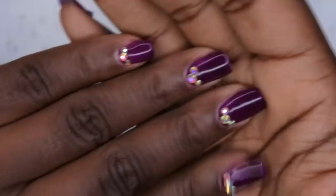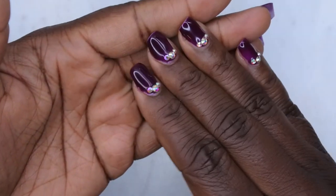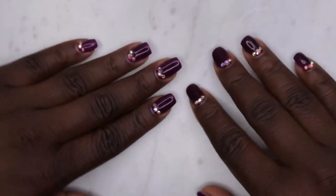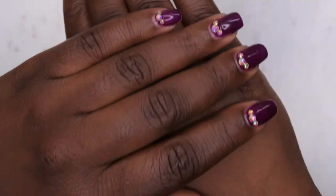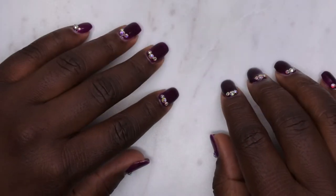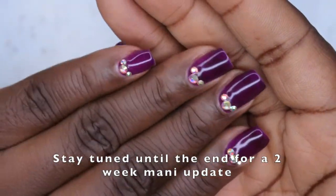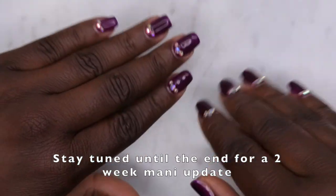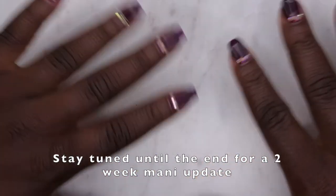Now you see me applying cuticle oil to all of my fingers to keep them nice and hydrated. I'm absolutely loving how this set turned out — quick, simple, and easy to do. Make sure you stay tuned until the end because I'm going to do a manicure update to let you all know how this wore. I upload every Tuesday, Thursday, and Saturday — Thursdays in particular are my Nail Therapy Thursdays videos. If y'all like what you saw, definitely stick around and join the happy family. Leave some love in the comments and I will see you in my next video — I hope y'all have a wonderful, awesome, spectacular day. Bye!